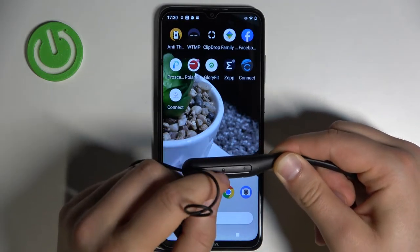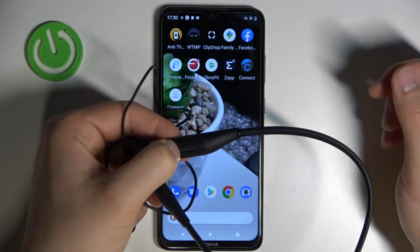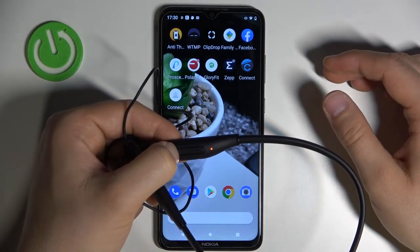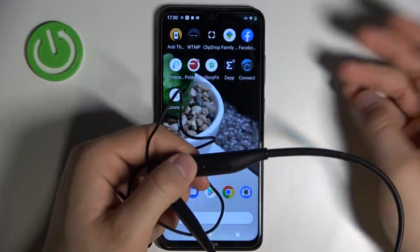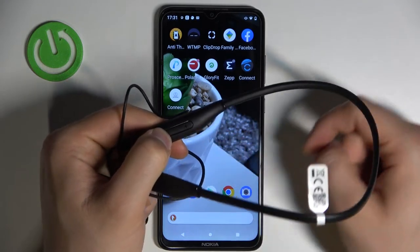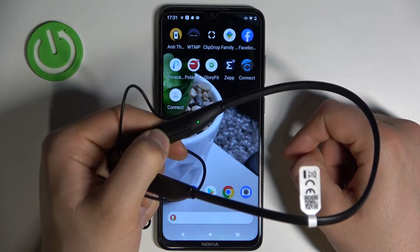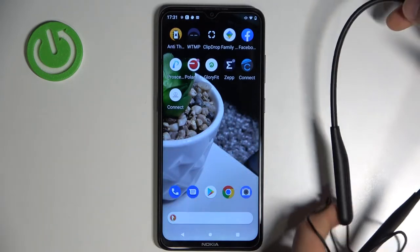To do that, click and hold the multifunction button. Take a look at the indicator until it turns green and starts blinking. Right now it just turns red, which means they are turned off. So click and hold and watch the indicator — it switches to green, and when it's blinking just release.